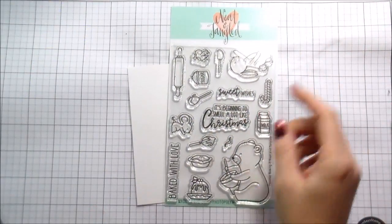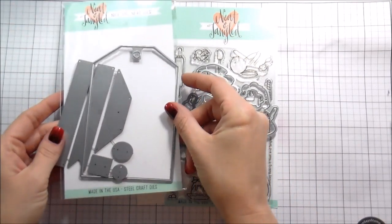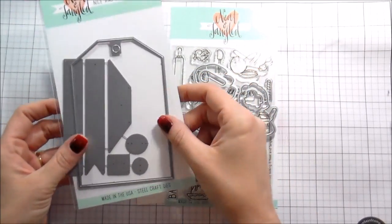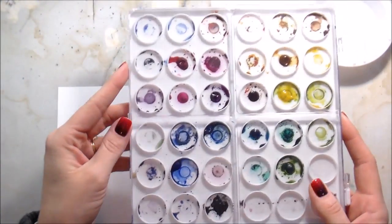Hi guys, it's Kelly Latavola here and I'm back with another video for Neat and Tangled. Today we are going to be using the Holiday Baking Stamps and Dies and then I'm also going to be using the Classic Tag 2 die for the card.